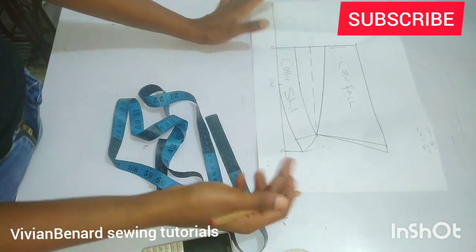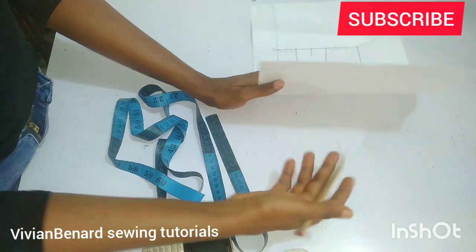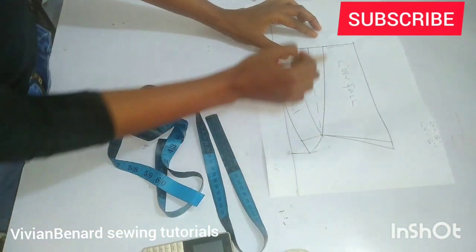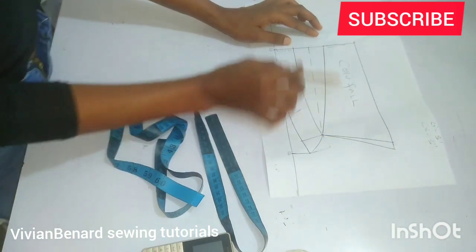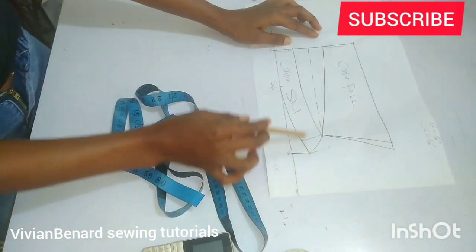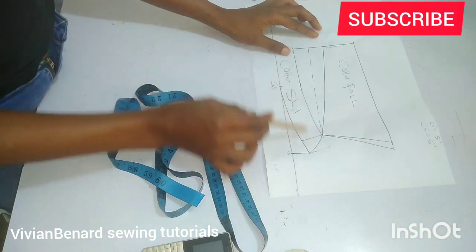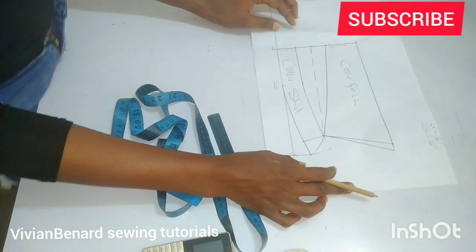The next thing I'm going to do is get a fresh paper, put it under, and trace the collar fold — I'll add joining allowance all around. I'll also trace the collar stand, add joining allowance all around, and I'll be back to show you guys.